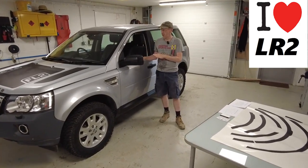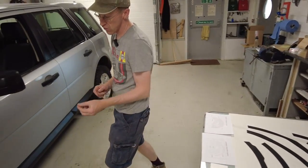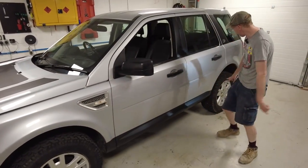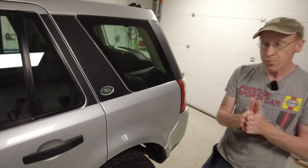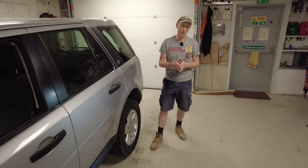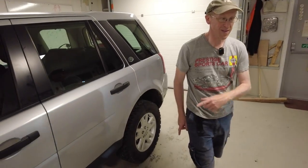Right, Freelander 2. So what have we got? We have got wheel arch graphics. Now if you have got scratches on your wheel arch it could be quite expensive to get them repainted, and they do seem to suffer. On this rear corner you can see we've got some scuffage here, so we thought maybe we could design a graphic that will make the Freelander 2 look a little bit more like the newer cars - the Discovery Sport, the Defender - where they actually have matte plastic on the arches.